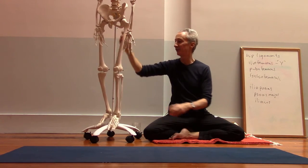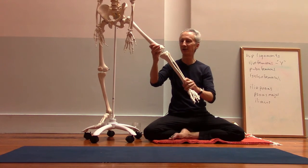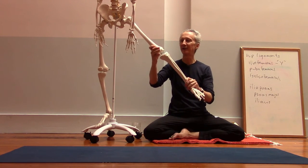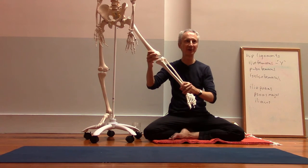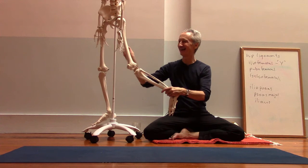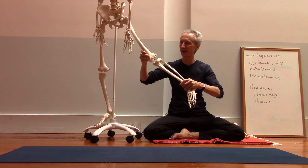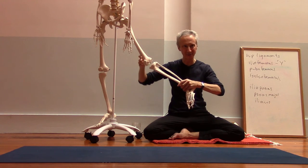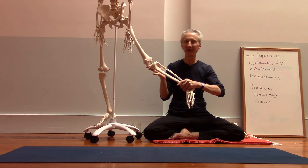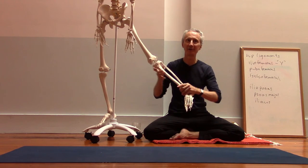I think it's important to keep the back knee active, because you can definitely get some problems with this back knee if you're not. The knee is not supposed to bend sideways. If people don't have engagement in those muscles in the back leg, the knee starts to kind of cave in. We start getting the inside of the knee overstretched and putting a little compression on the outside, so it's not good for the knee.